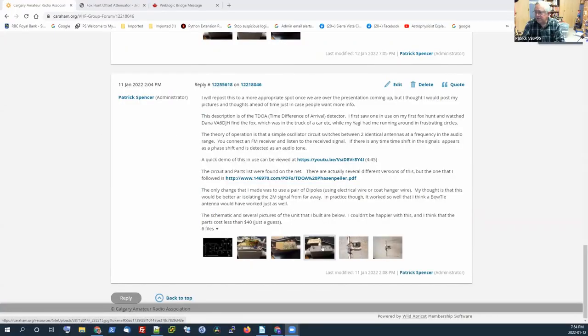So what I'm going to do is move to the next antenna — the fox hunting antenna built for the device — and that's the TDOA device. I have pictures there as well. This is the TDOA.